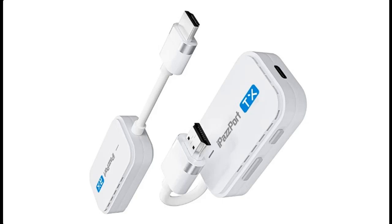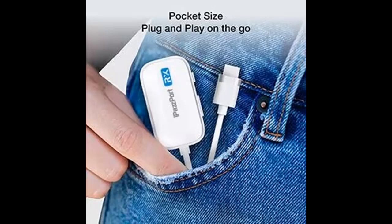iPassport Wireless HDMI Transmitter and Receiver — seamless HD streaming at your fingertips. The iPassport Wireless HDMI Transmitter and Receiver redefine the way you connect and stream HD content, offering a range of features that make your life easier. This device is a game changer for your home entertainment setup. Here's what you can expect.